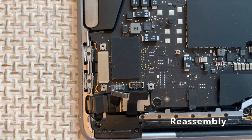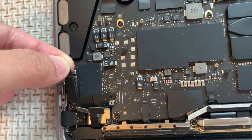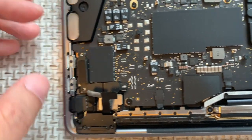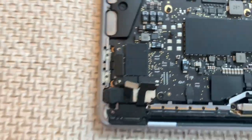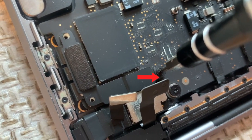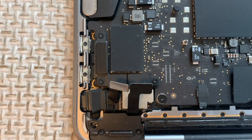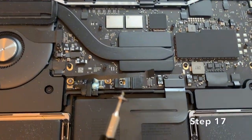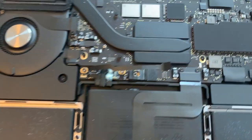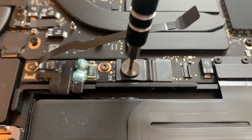Now let's start the reassembly procedure. Step 16: Place the touch bar and USB-C cable bracket back in its original position. Using the T3 Torx screwdriver, reinsert these three screws. Tighten just enough so they are snug — don't over-tighten them. Step 17: Push down the black metal tab with your finger, then use the T5 Torx screwdriver to screw it back in place. Again, snug, not too tight.